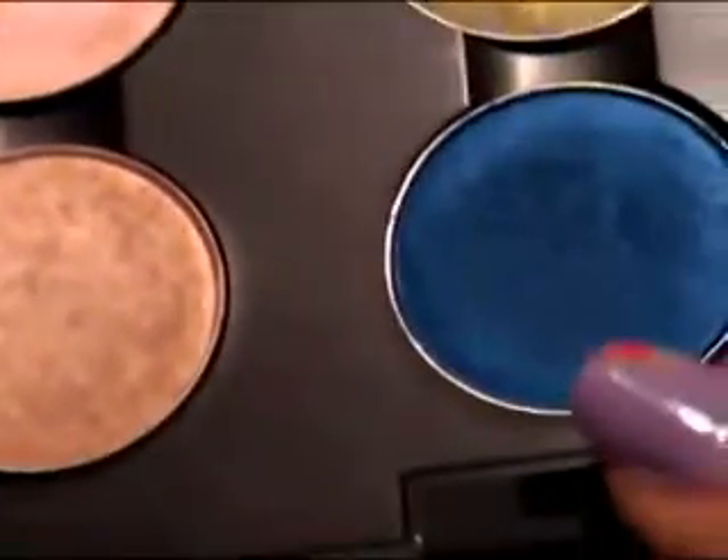The next thing you're going to do is take a darker blue — I'm using Deep Truth. Take your 217 brush, which is a fluffy crease brush, and just work that into the outer corner. Then blend this color out because it's going to be very intense, but just blend it out.